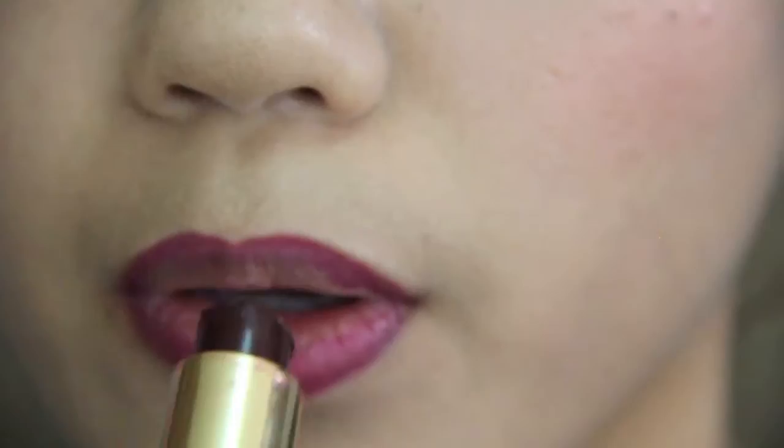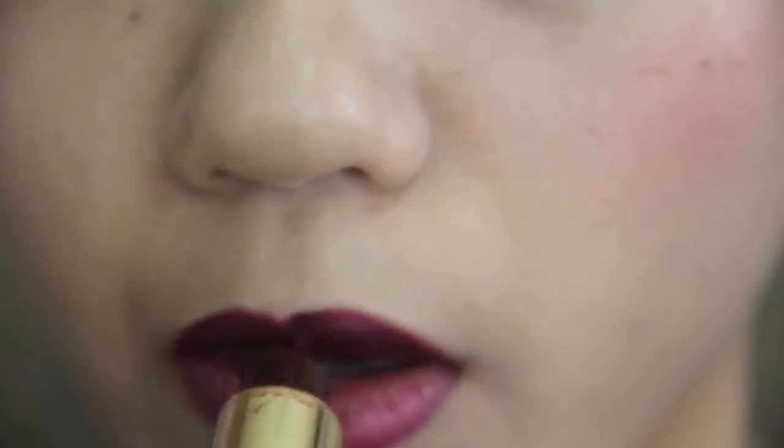I'm going to take this dark lipstick from Revlon — I think it's called Red Cherry — and color in my lips with that lipstick.